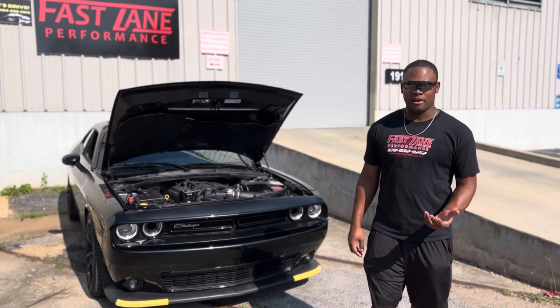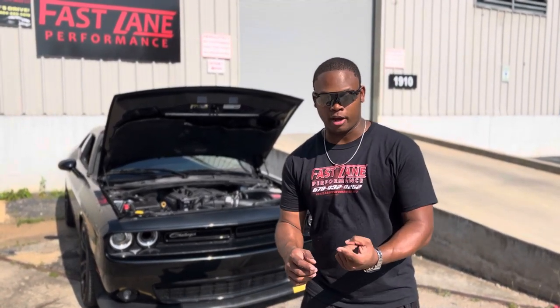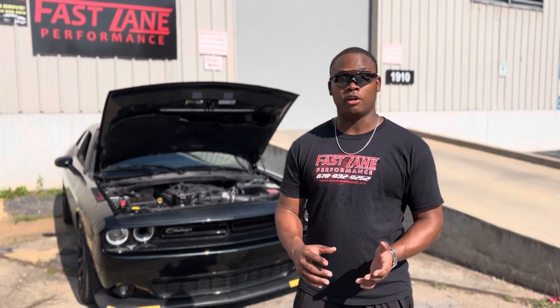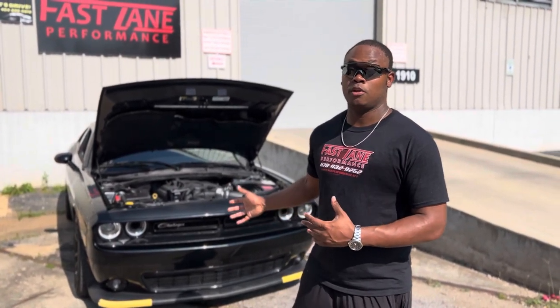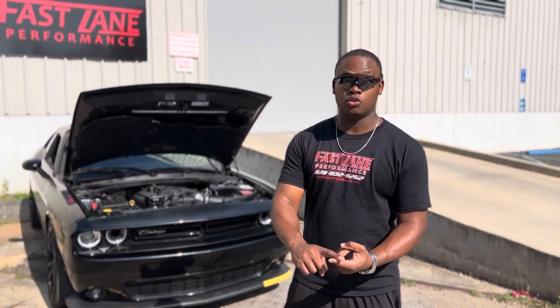Let's go ahead and talk about the headers. The Hemi Stage 3 package comes standard with long tube headers unless you have a Ram, a Jeep, or Durango. Those vehicles come standard with shorty headers because of availability. The Challengers and Chargers come standard with long tube headers. We use either BBK headers or JBE headers.